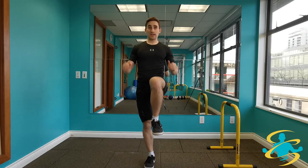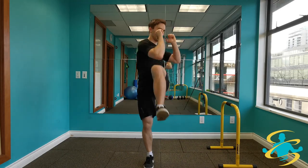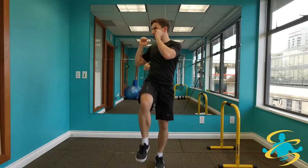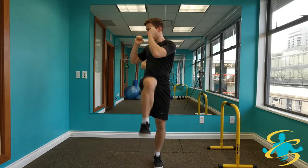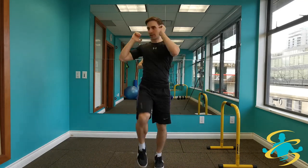Next, we're going to raise a leg and do a twist at the same time. Bring that leg up as high as you can, getting a little crunch at the top, rotating through the trunk. If you have it in you, you can go a little bit quicker on it.